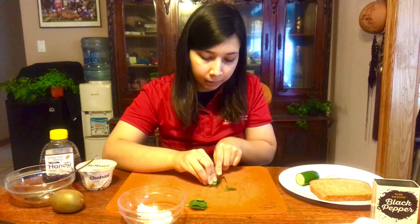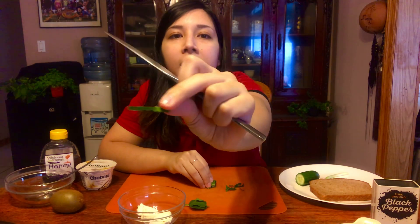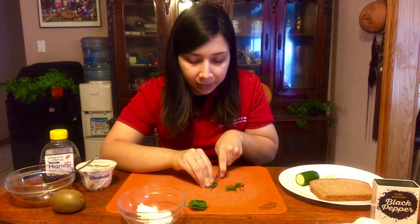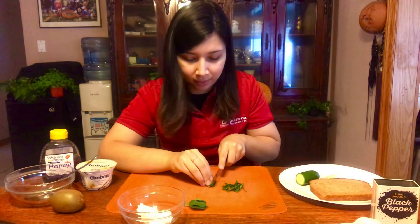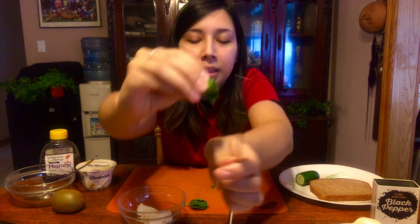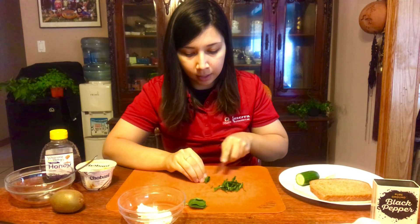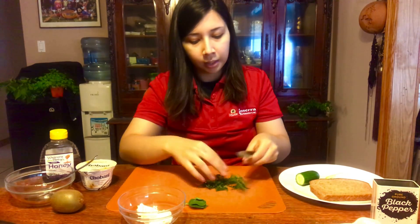Next thing you're going to do is take your butter knife — make sure it's a butter knife or another child safe knife because real knives are dangerous. We are going to start cutting our little spinach burrito lengthwise. Cut really, really thin strips, and you're going to keep cutting your little spinach burrito into these thin strips. This is a cutting technique called chiffonading — a very fancy word. All it really means is we're cutting our spinach into little thin ribbons. Be very careful of your fingers.